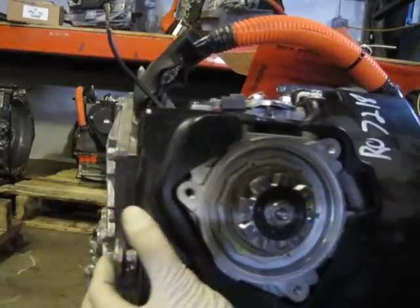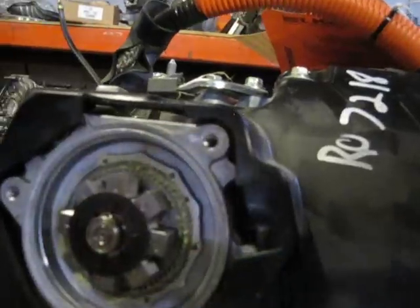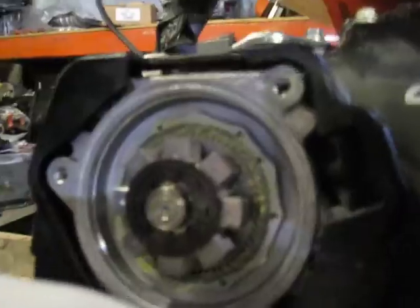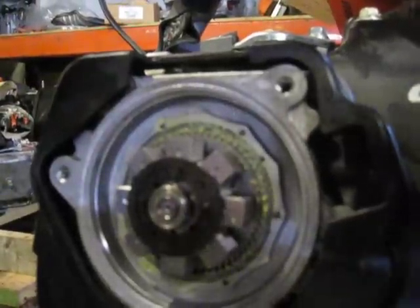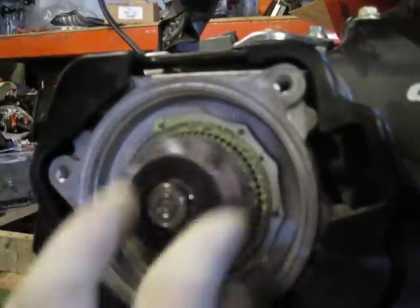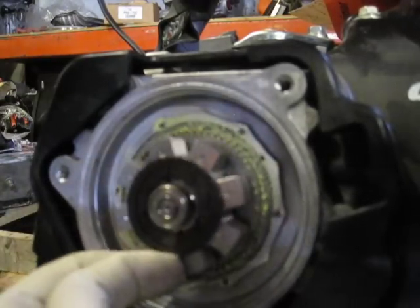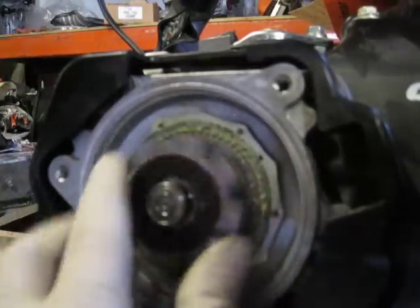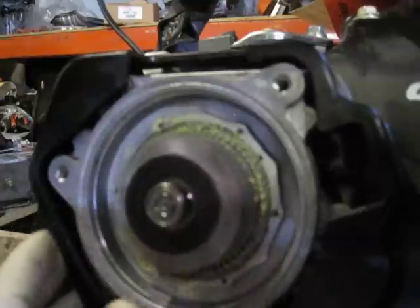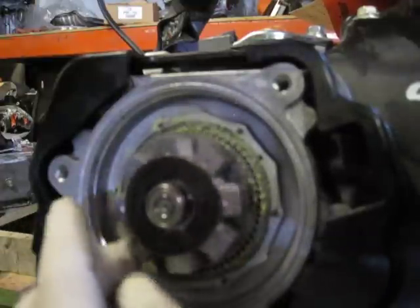Pull this forward so you can kind of see how it works. This is a cycloid gear — basically stopped all the way this way. You start moving counterclockwise and then it locks one way. This allows the Prius to get into park and out of park very quickly.